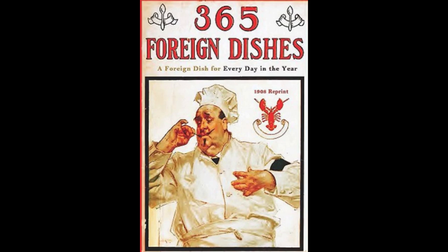6. Scotch Scones. Sift one and a half pints of flour. Add a pinch of salt, one teaspoonful of soda mixed with one pint of sour milk. Mix to a soft dough. Lay on a well-floured baking board and roll one inch thick. Cut with a round cake cutter and bake on a hot greased griddle until brown on both sides. Serve hot with butter.